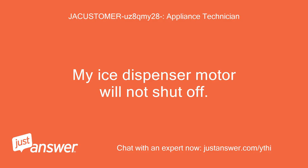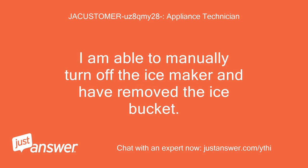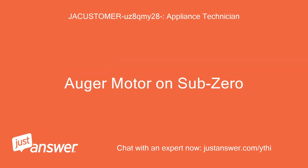My ice dispenser motor will not shut off. I am able to manually turn off the ice maker and have removed the ice bucket. This is regarding the auger motor on a Sub-Zero refrigerator.